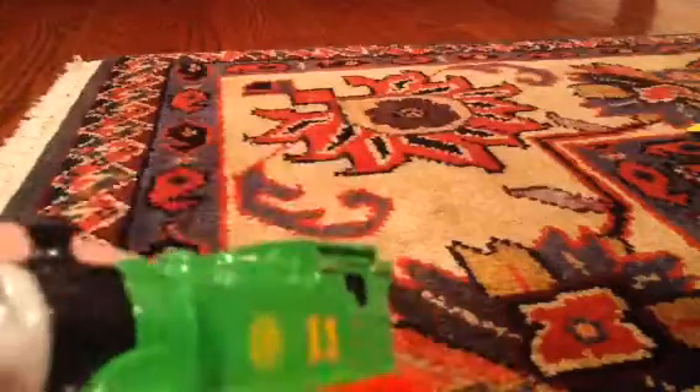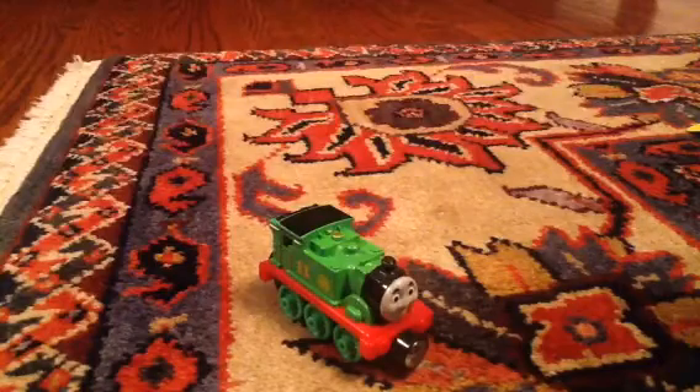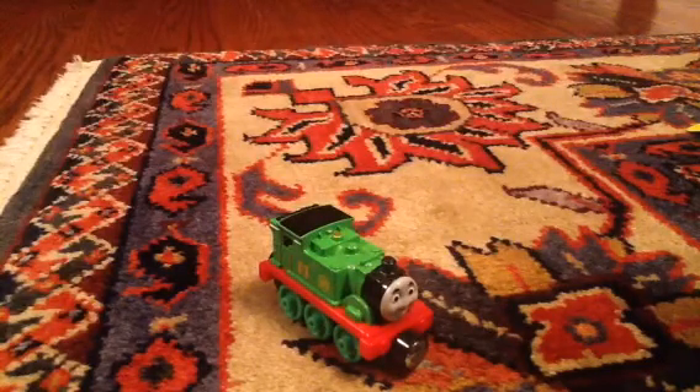Either way, Oliver does look a very nice little Take and Play model. He does have a lot of detail for being squashed up, and I do think he would be a nice little engine to add to your Take and Play collection. Thank you so much for watching, and I hope you have a good day. Bye.